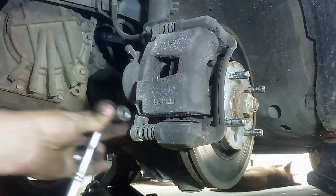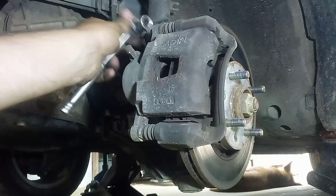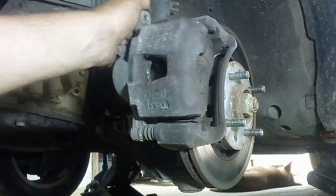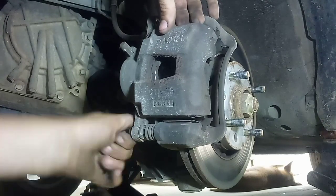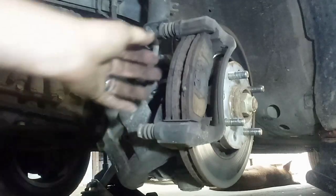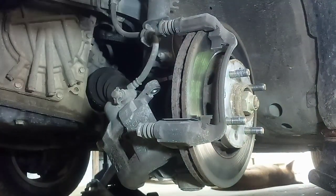I got my 14mm socket and ratchet and I'm going to take these two bolts out right here. Sometimes you can just loosen the bottom one and remove the top one to see if it'll flip down — but I don't want to pull that rubber boot out, so I'm just going to take them both out. Then you pull your caliper off and set it to the side. This pad's going to come out on that side — there's nothing but metal. Make sure you get this old stuff out of here and pull that one out from the back side too.